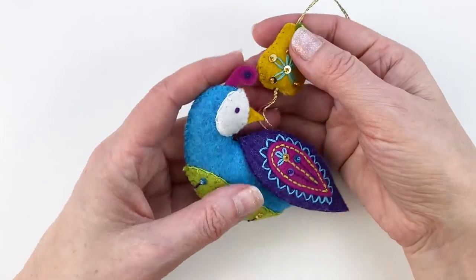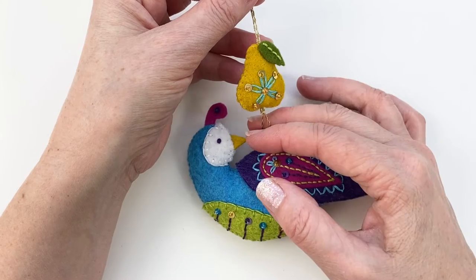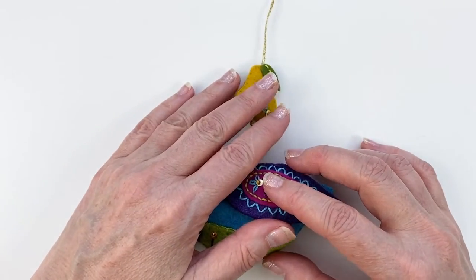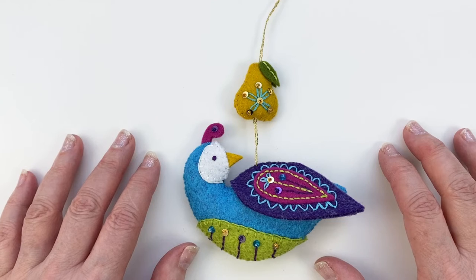And then lastly, we're going to make the sweet little pear that dangles above the partridge on this glittery hanger loop. I'm really excited about this combination. I've always loved the concept of the partridge and the pear, and I hope you're excited to get started.